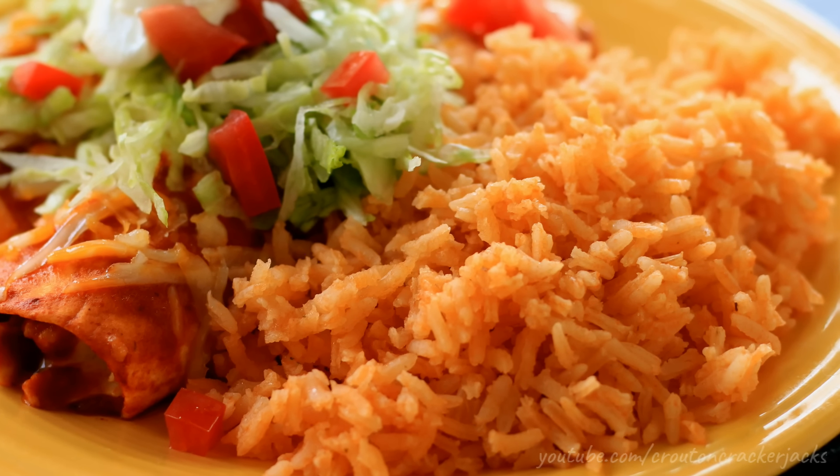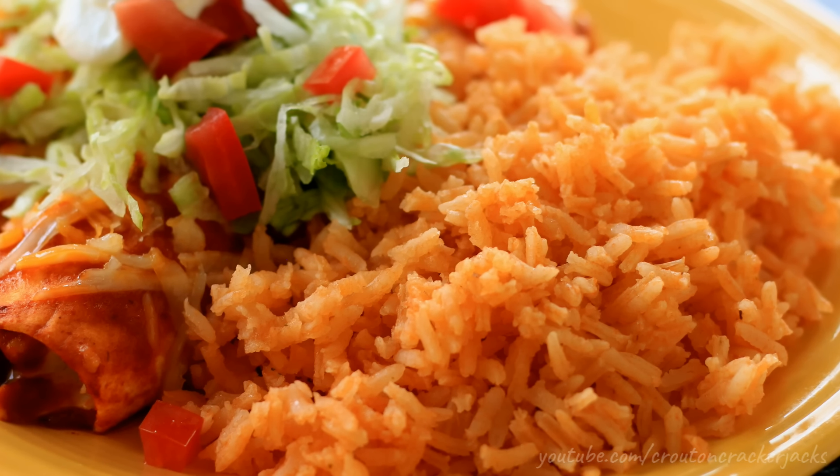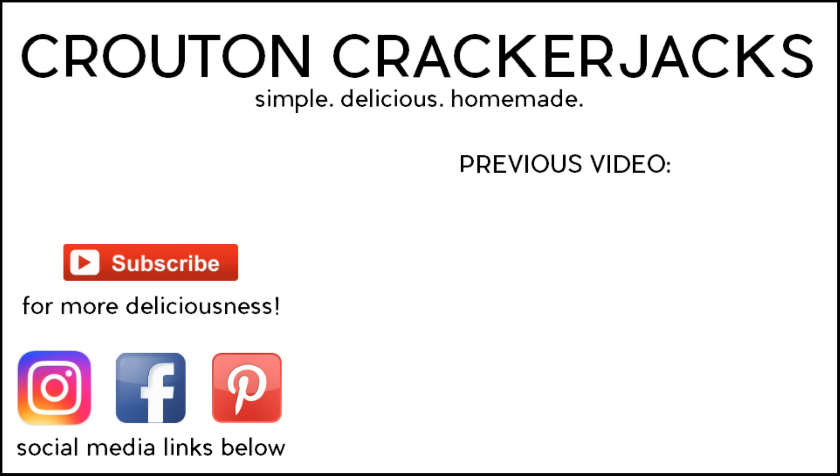And there you go — that is how easy it is to make restaurant style Mexican rice at home. I hope you guys give this recipe a try. If you do, let me know how you like it in the comments down below. If you like this video, be sure to give it a thumbs up — I would greatly appreciate it. Subscribe for more deliciousness and to keep up to date on all my latest videos. Thank you so much for watching and we will see you next time.